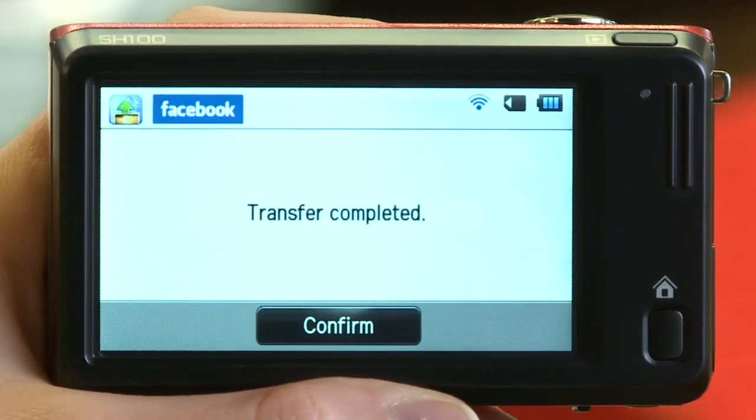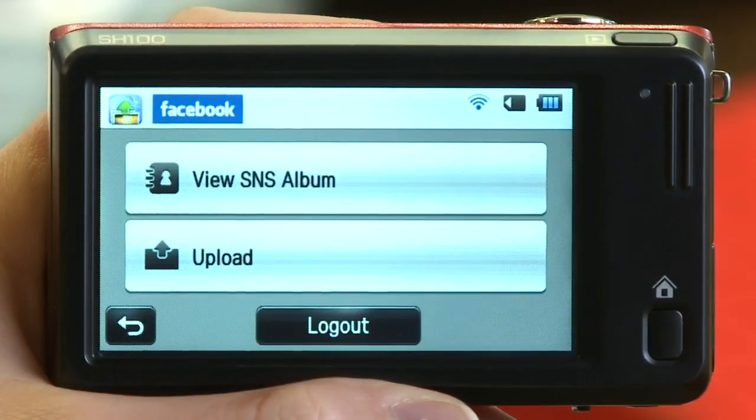You'll be notified when the transfer is complete. Just tap Confirm to finish this simple process.